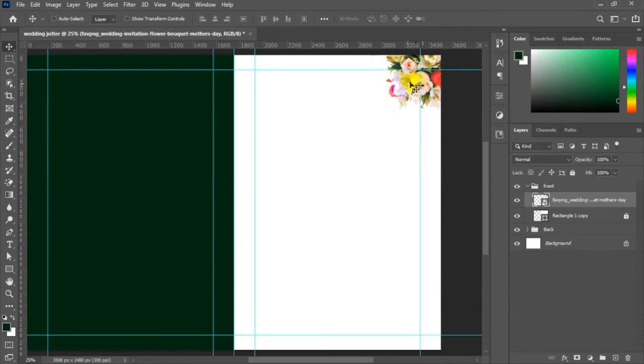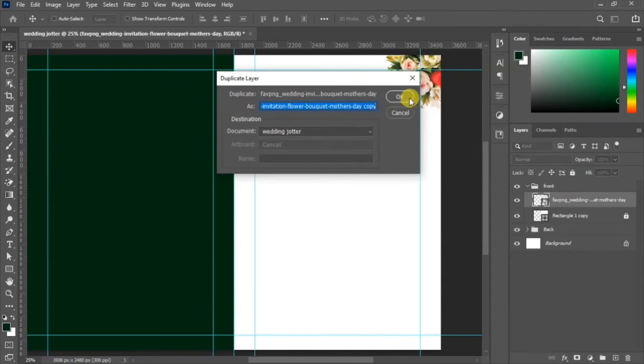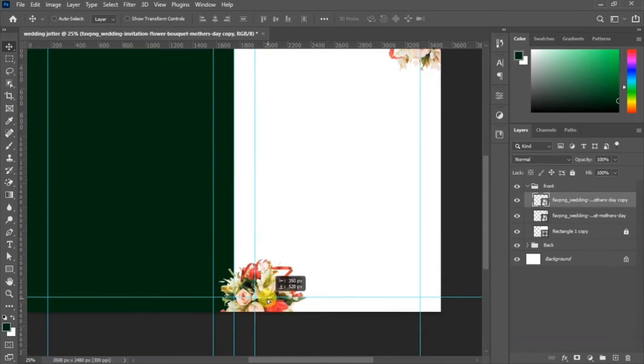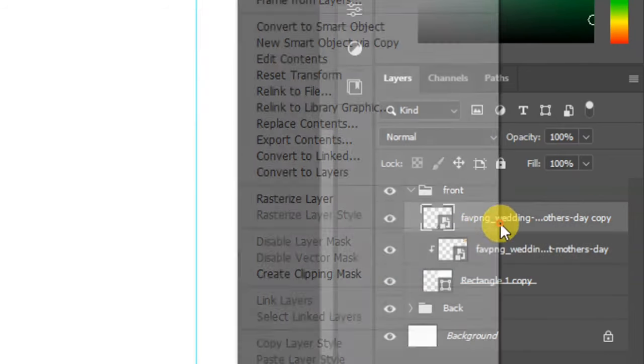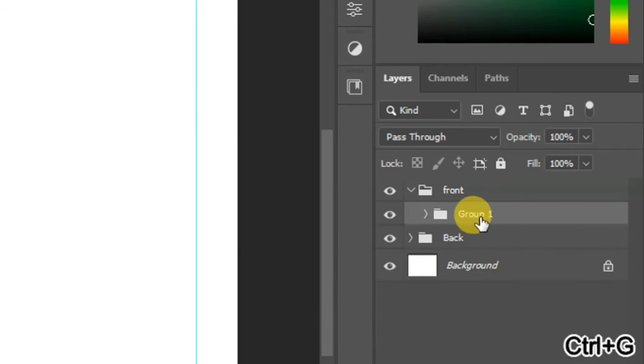Duplicate the image — you can right-click on the layer and duplicate it or hold Alt on your keyboard. Shift it down. The layers are extending beyond our guides, so clip them. Select all three and press Ctrl+G to group them — we'll call this group 'Background'.